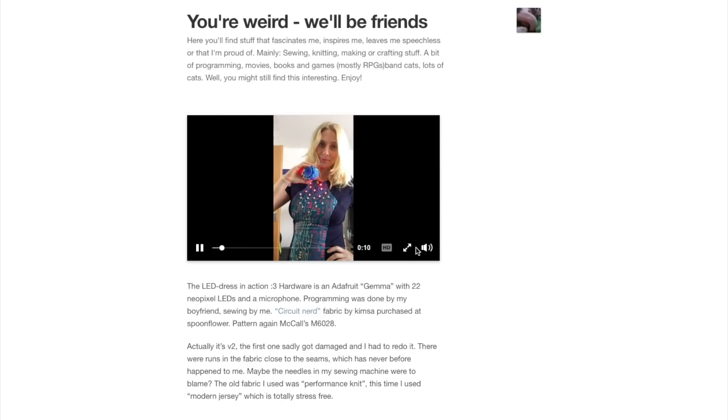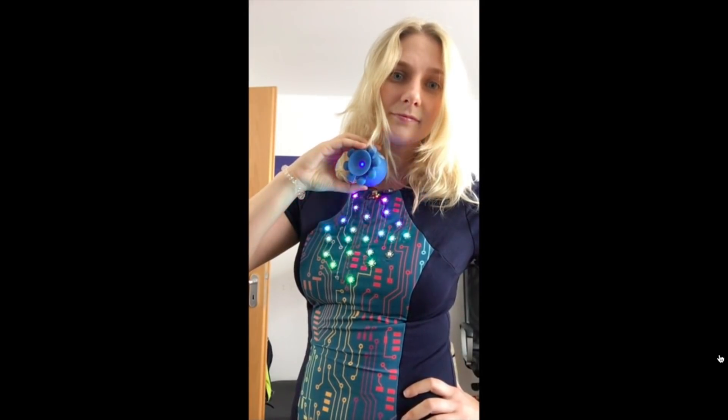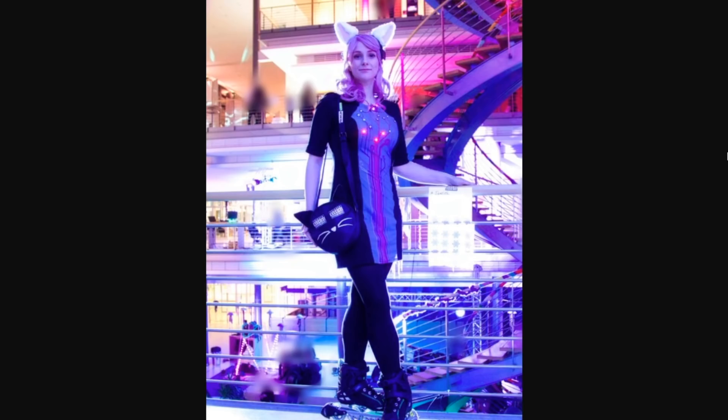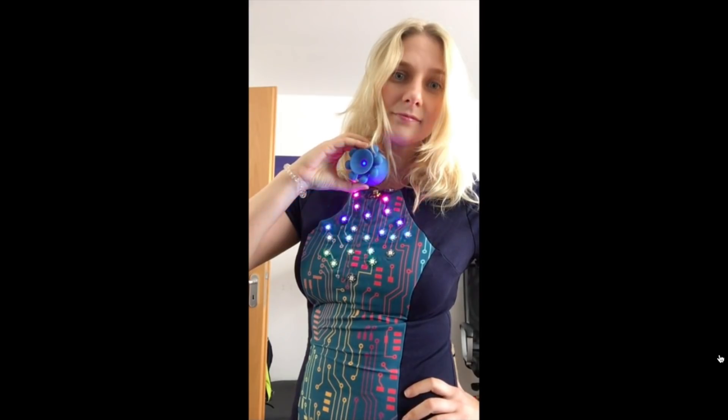I spotted this really fantastic light organ dress by Hackaday.io user Moco. A light organ, if you're not familiar, is just a bunch of lights that react to sound, and this dress is that. It was the first electronics project that I did in about fourth grade and I've loved them ever since. Moco actually got this fabric custom printed to fit with the circuit she had in mind. She's done a couple versions of the dress. Check out her build log and get the code to recreate it yourself.